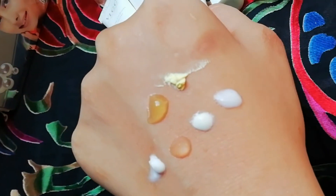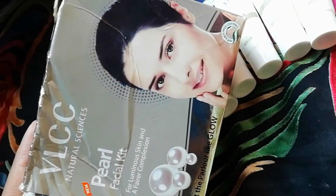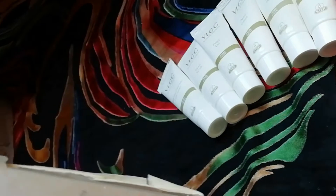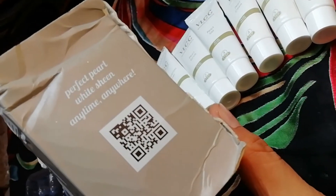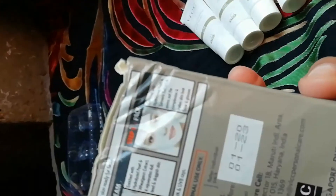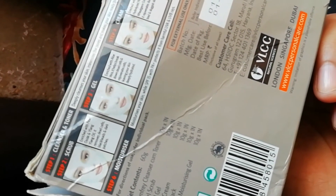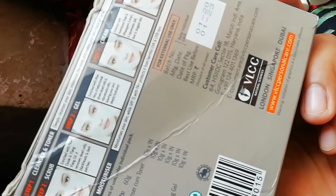It's a review of a 6-step facial kit. The last step is a mask, and after using it my skin was very amazing and very soft. I asked them if they have cleansers and they said they have a new kit, so I will buy it again.